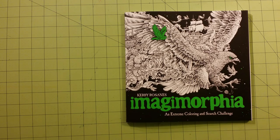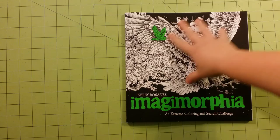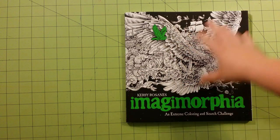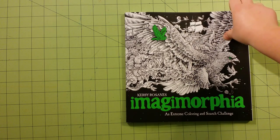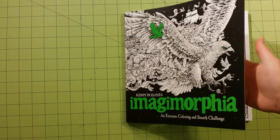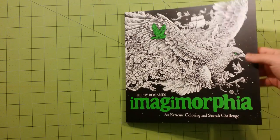First, compared to the last one that was out, Animorphia, the cover itself is amazing comparatively. It's a lot thicker. It's a matte finish instead of a shine. It almost feels like it's some kind of plastic, so it'll hold up a lot better.